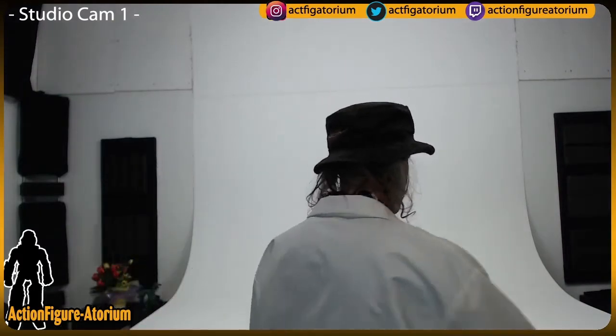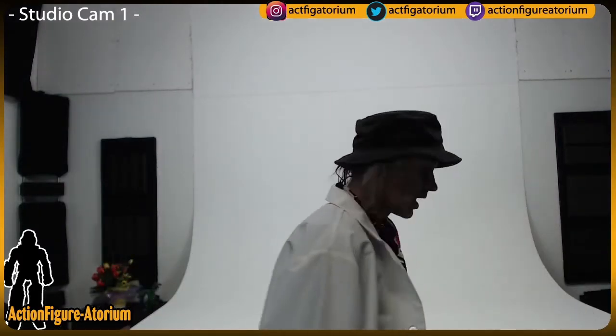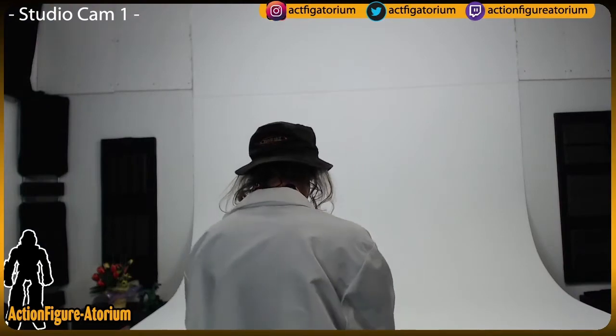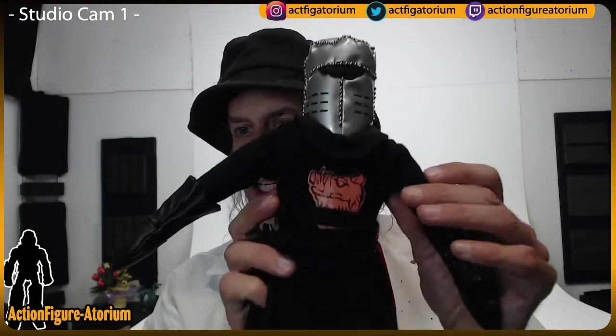Hey folks, welcome to another episode of the Action Figuratorium. I'm Mark, here in the studio in Milwaukee, Oregon, in front of the white psych that I've been doing photography on. Today we're going to be doing a Monty Python Black Knight plushie, so stay tuned.